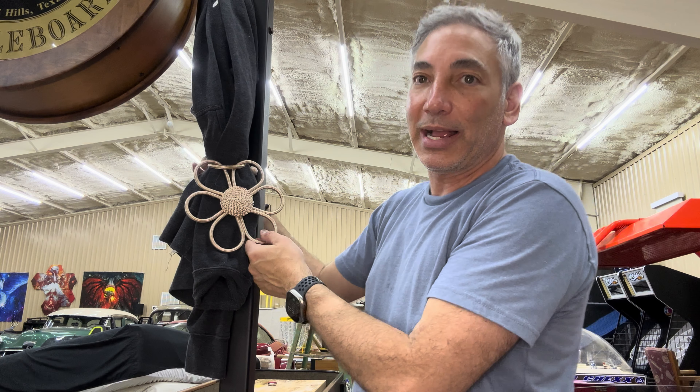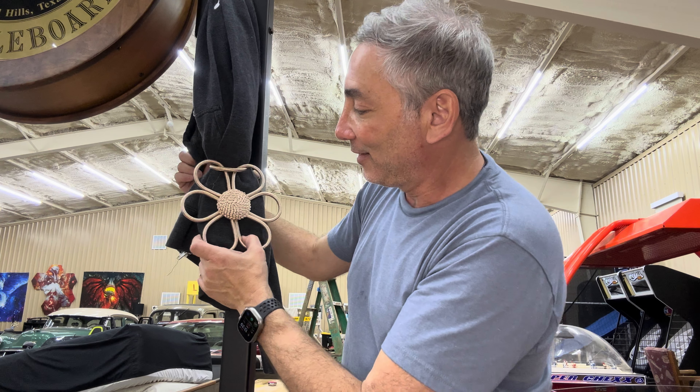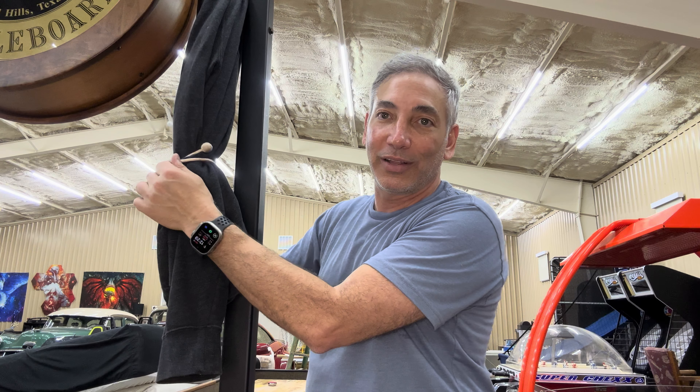It looks pretty, so that's what you can use it for as a tie-back. When you open your curtains, you just ride it back there and it holds on and looks pretty. You can even put it with these little balls facing the front because they are kind of pretty as well. Looks good to me — thumbs up!